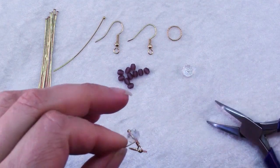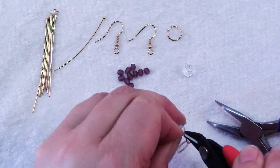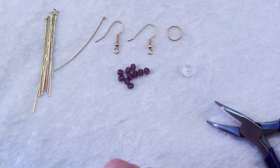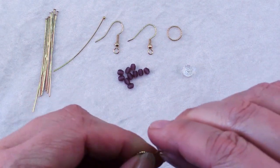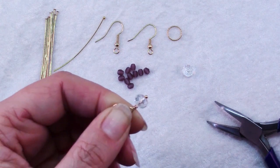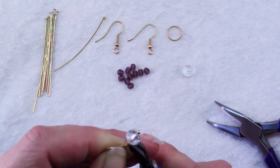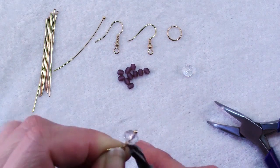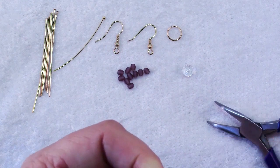The great thing about wrap loops is they're very secure. If you have a soldered ring and a wrapped loop, you're not going to lose your bead. Use wire cutters to trim the excess wire, and if there's a little tail of wire poking up, this is where the rounded bit of crimping pliers comes in handy — use the rounded part near the tips to round that little end of wire over.